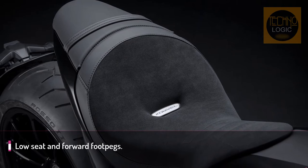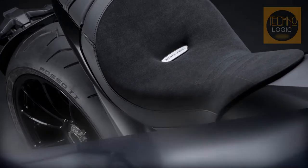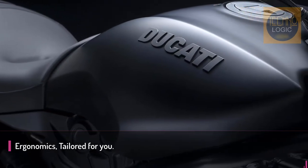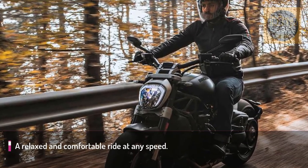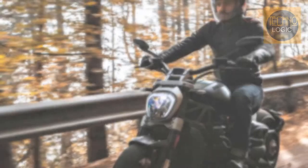When the designers and engineers started to work on the X-Diavel, they started from a basic concept: a relaxed riding position, like a real cruiser, with a low seat and forward footpegs. The way it leans, its technical content, its cutting-edge electronic package and high performance guarantee an unforgettable riding experience.